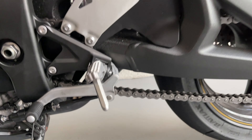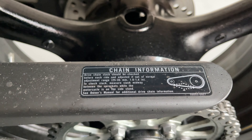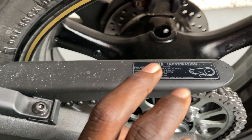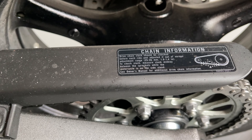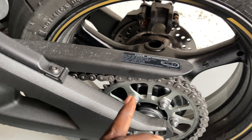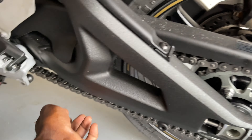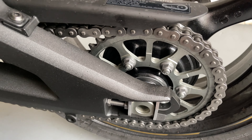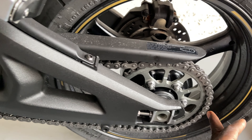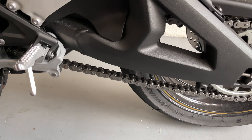You can look in your owner's manual for how to adjust your chain, or you can come right here — this sticker on your bike will tell you the chain slack measurement it's supposed to be, if you still have it on your bike. I put the bike in gear and rolled the back, so it's tensioned at the top. The manual also tells you to check the bike on the kickstand — halfway from here to the sprocket should be where you check your tension.